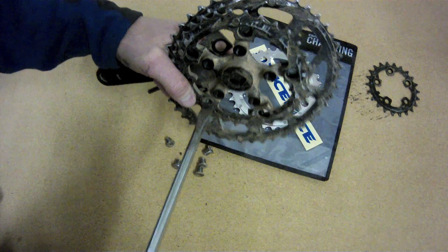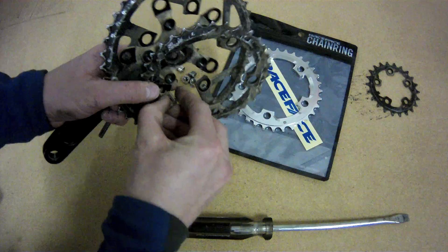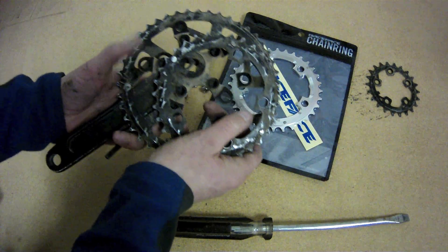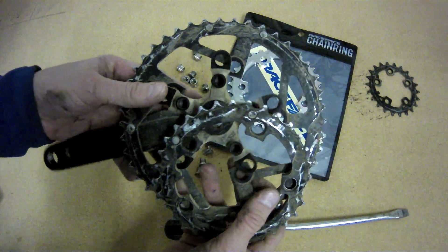As that last chainring bolt comes out, you can see that both chainrings are kind of falling off. We've got the middle chainring that comes off first, followed shortly thereafter by the larger chainring.